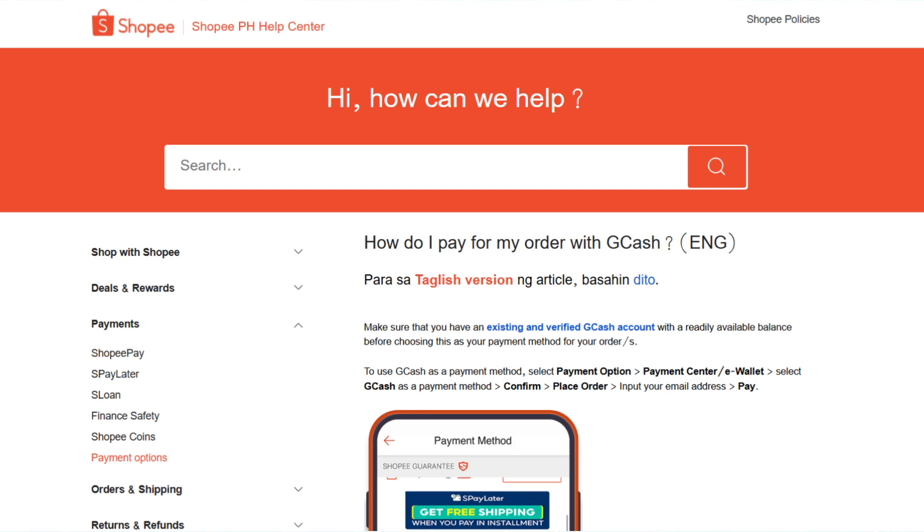First, open the Shopee app on your mobile device, browse around and add the items you want to your cart. Once you are ready, head to your cart and click on checkout.